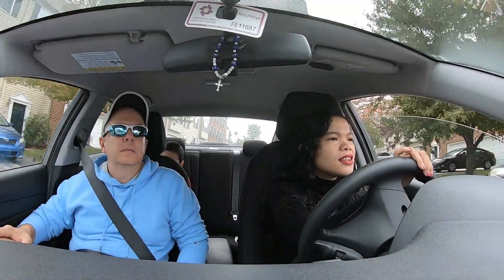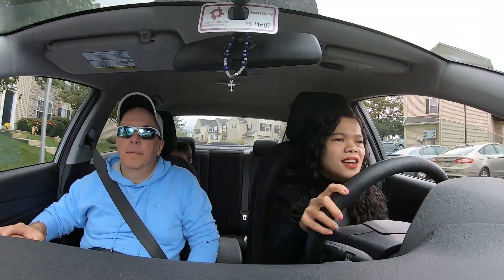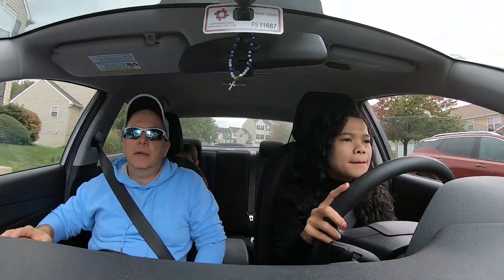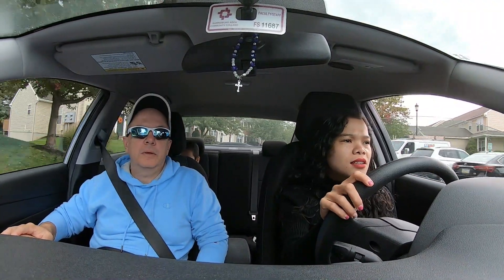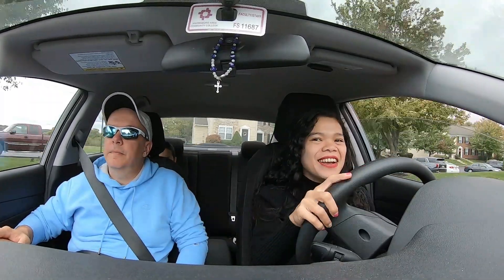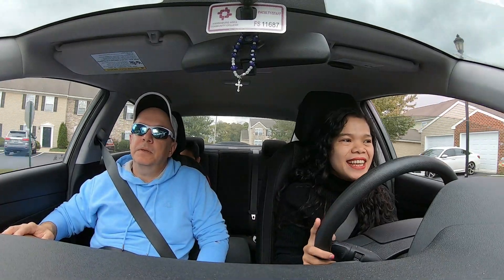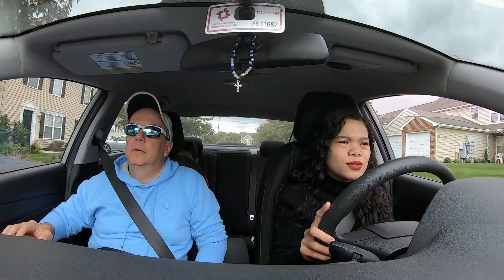Is my turn okay? That was very okay - you kept your speed. Really? Yeah, you don't want to do turns fast obviously, but you also don't want to be too slow through them - you're almost stopping. Because people will get annoyed with you. Slow down. That was good. Really? Yeah, that was better - your turns are fine. You kept a little bit of speed, but not too much speed.